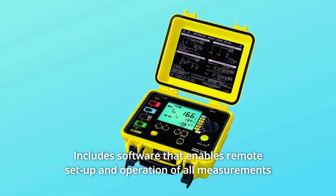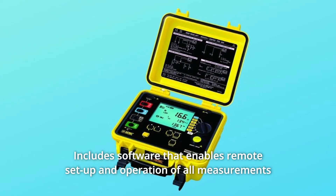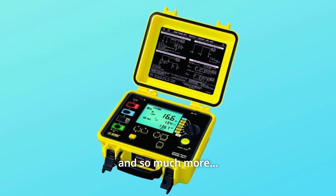Number 5: Includes software that enables remote setup and operation of all measurements and automatically generates reports. And so much more.